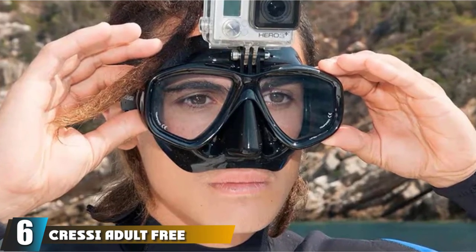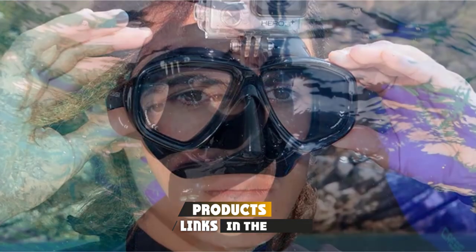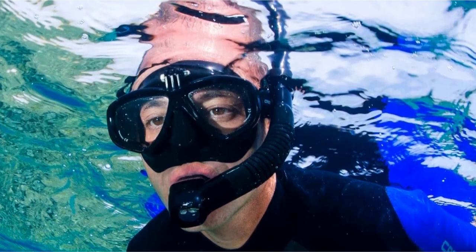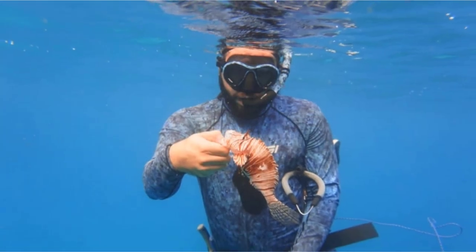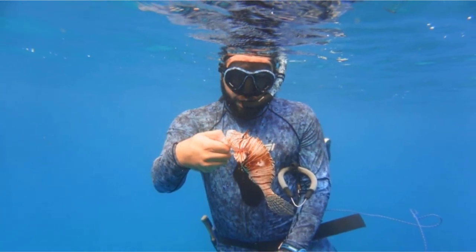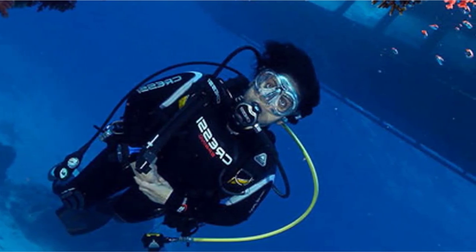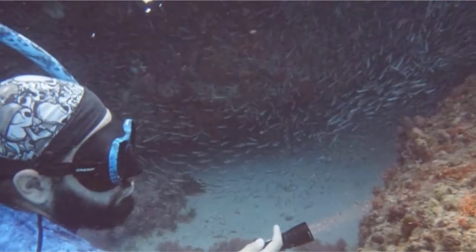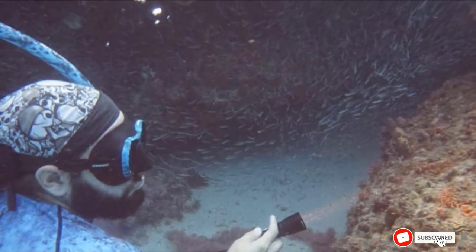At number six we have the Cressi Medis adult free diving mask. The naturally small fit of the Medis combined with an exceptional sealing skirt makes it our top recommendation for female spearfishers. There are several color options plus tinted or non-tinted lenses. The ultra soft and comfortable nose pocket allows for easy equalizing with just one hand. The smaller shape can work for men with smaller faces, but for women divers out there, look no further than the Cressi Medis.